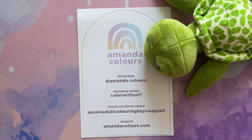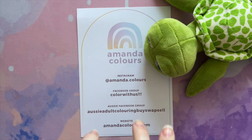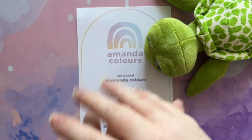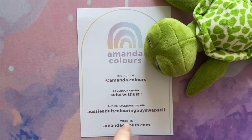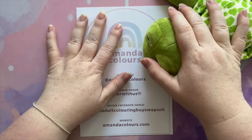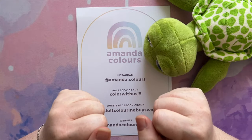Hello, lovely coloring friends. My name is Amanda and this is my channel, Amanda Colors. I hope you are doing really, really well today. When you are seeing this video, I will be in recovery from a surgical procedure that I had done. So I'm trying to get some videos done ahead of time so that you guys have content while I'm in at least the first week of recovery. I'm sure it will have all gone fine.